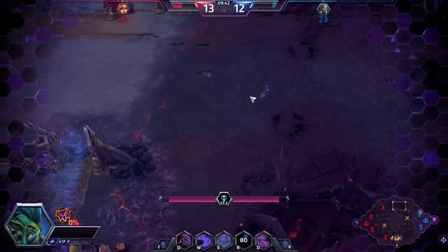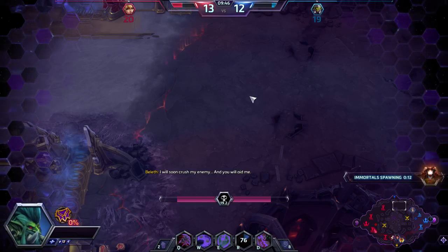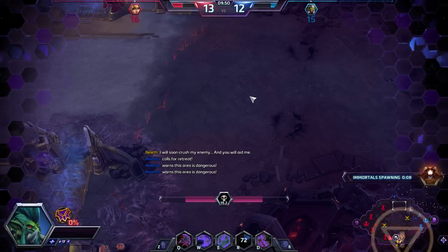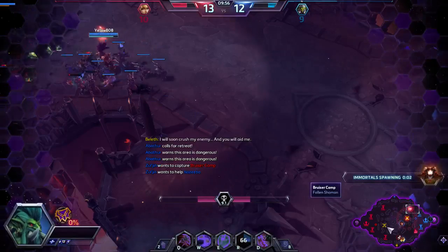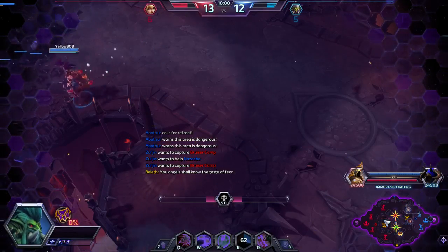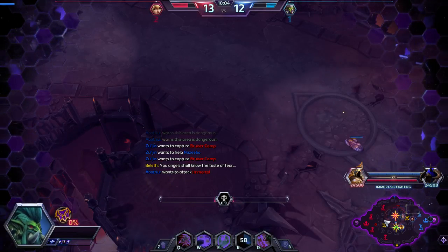We're at the Razer booth now — it's looking pretty sharp. We've been taken to the secret VIP area at the Razer booth where they're going to be showing off this bad boy. Look at that triple-panel display in a GTX 1080 laptop. Are you kidding me?